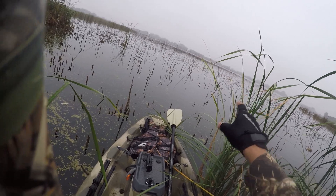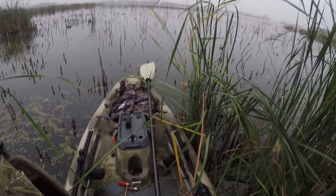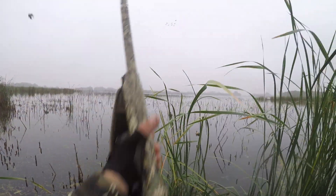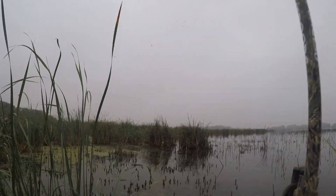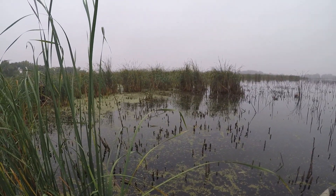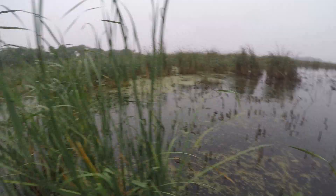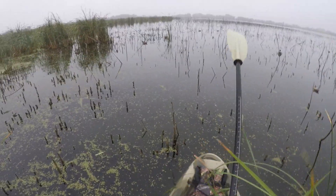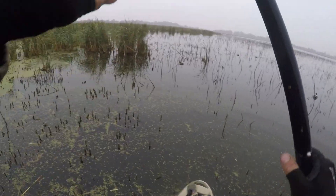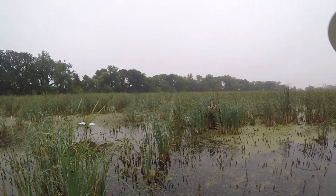Oh, there's a big pack right in front — see it? You ready? Go ahead! Three down — that one's far over there. Where did mine go? Good shooting, Colin. That was a good flock. Kind of sucks that they didn't come down lower.